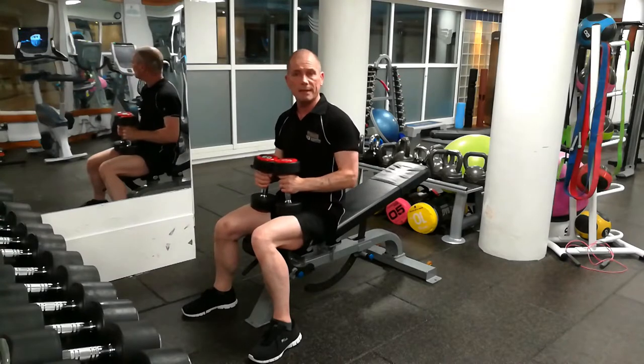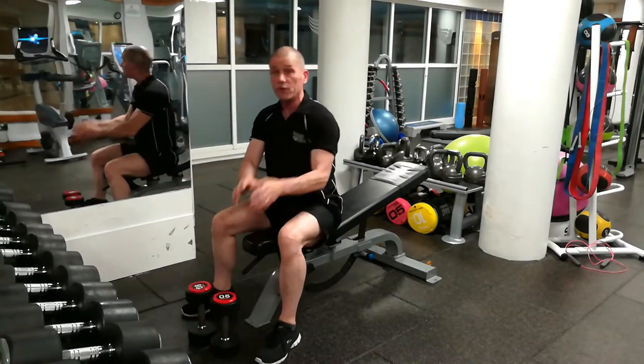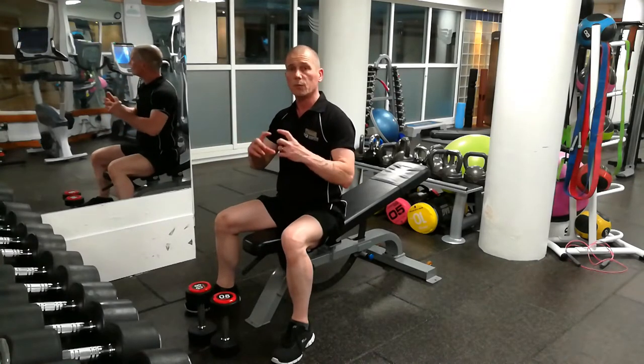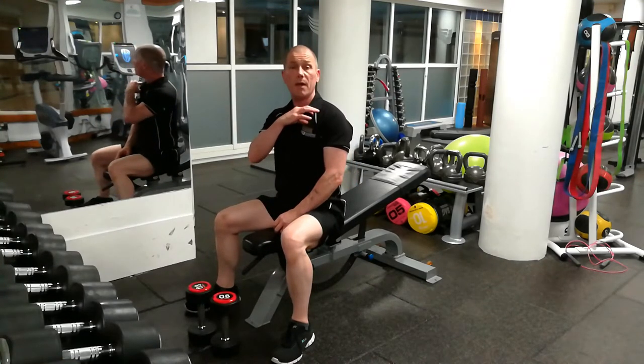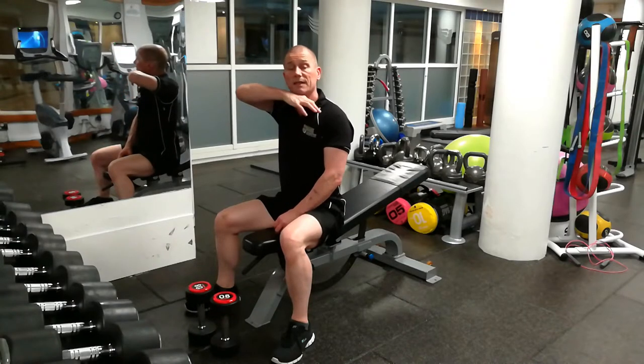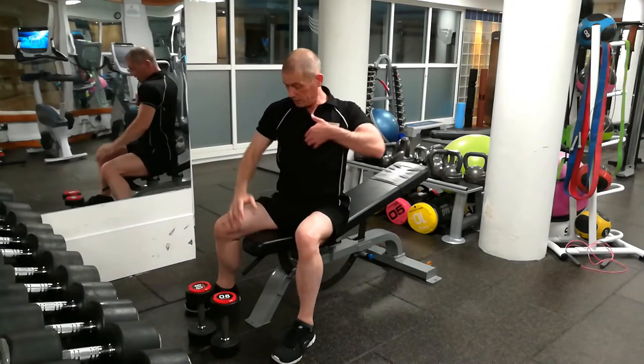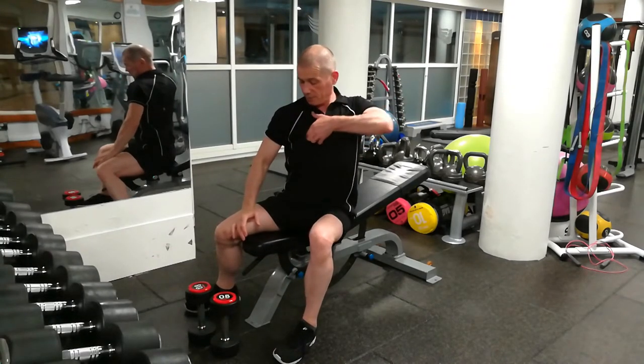Now, which is better? There's a study on this. First of all, let's talk about the anatomy of the chest. The part you're trying to work is the clavicular part of the pectoral muscle — this here — it runs down here and inserts here, attached to the clavicle. This is the upper part of the chest.